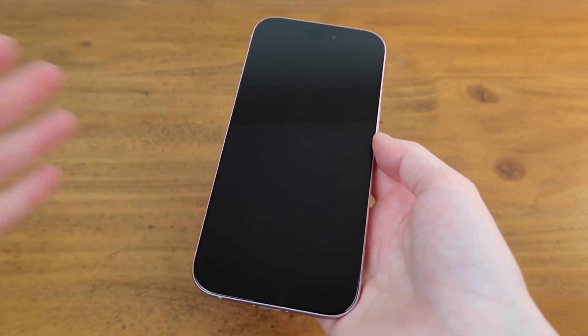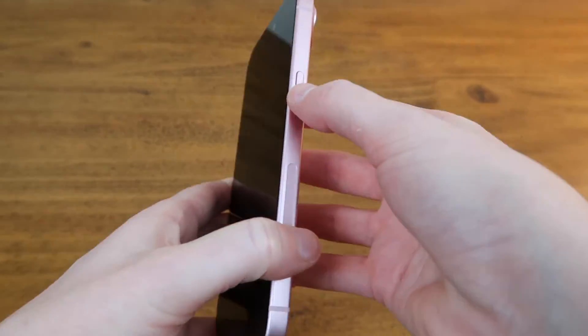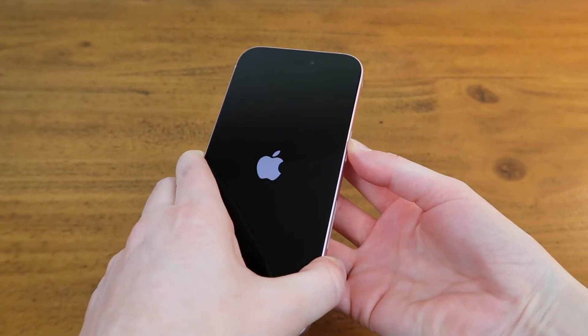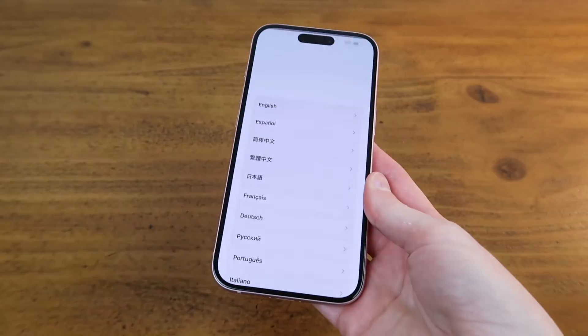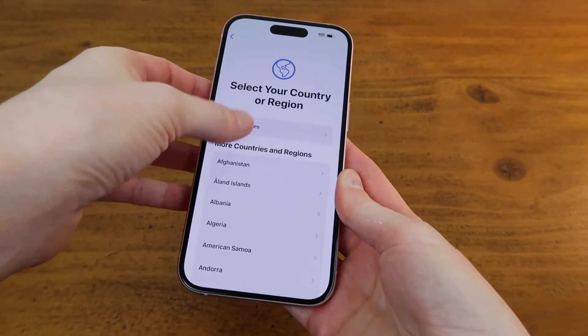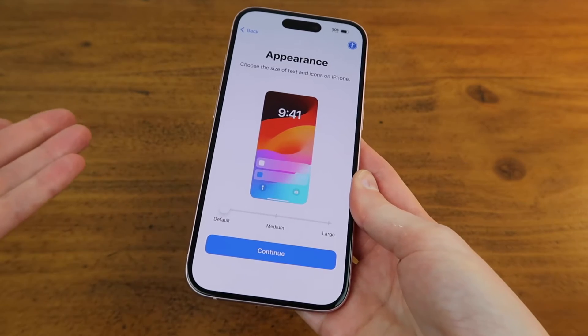Now I'll set it up. The first step is to just turn it on by holding down the power button on the right. Now I'll go through some of the setup screens — I'll just swipe up, choose my language, my region. I could make the text bigger if I wanted to but I'll just leave it at default.